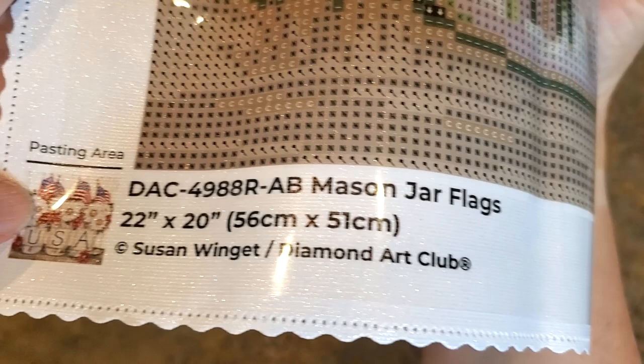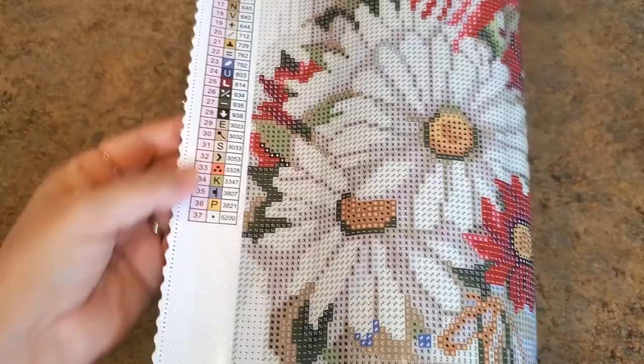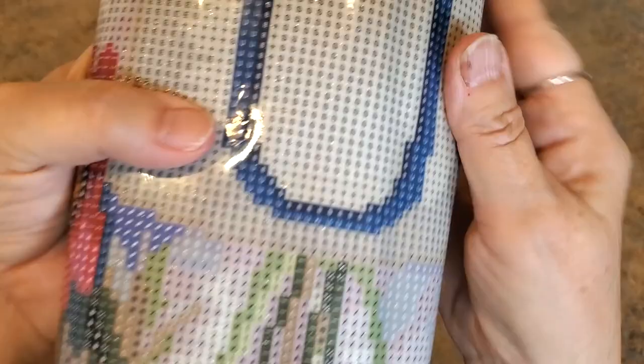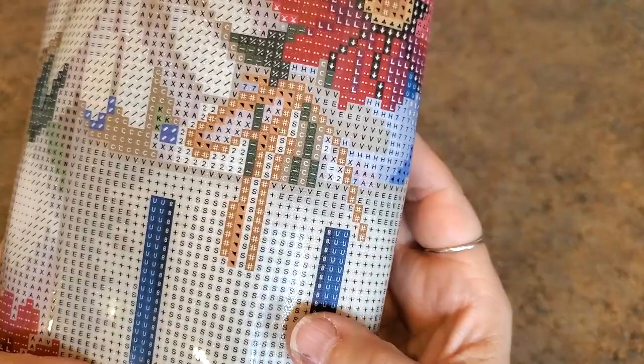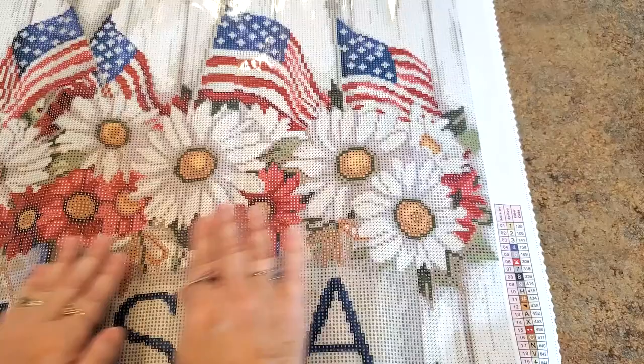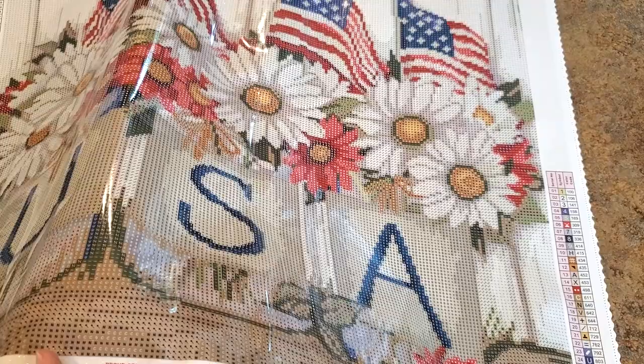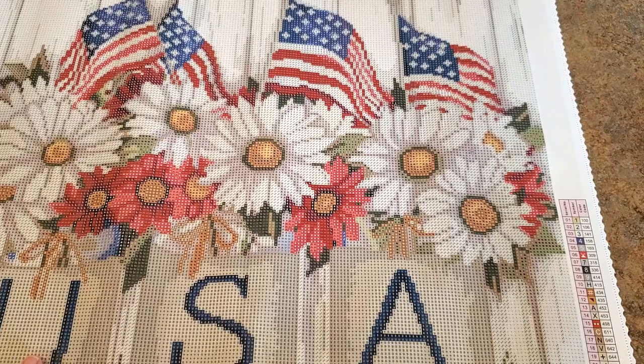Here is our information at the bottom about our kit — that's always there with a picture, the licensing information, and the size. There's a serial number — round, RAB. Here's our legend on one side and one on the other side. Look at how clear this is. Here's some of that number one right here, which is going to be the green AB. They appear to be colors one, two, and three. I only see a few ones so far, no twos or threes yet. It's a nice size — 56 by 51.